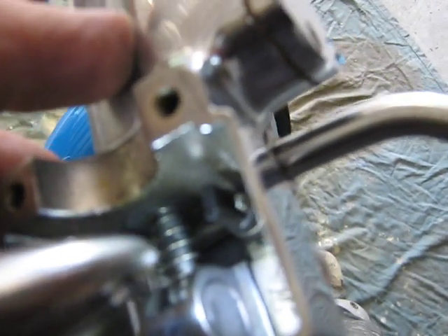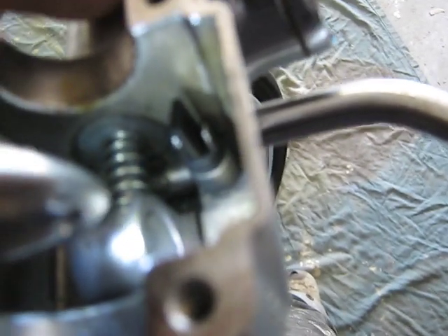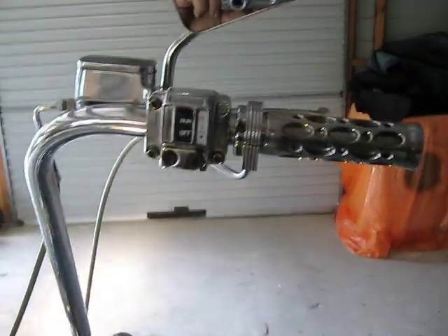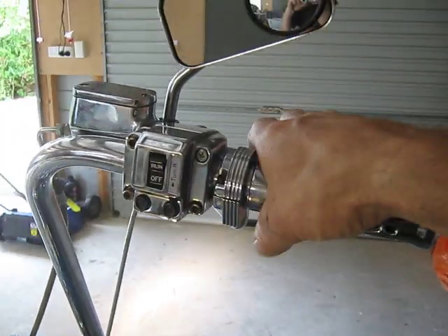This could actually fit — this is probably what's supposed to happen. I think it's supposed to fit on that because that's connected to the brake oil pressure. Okay, so there's the wires connected. I really hope this works — this is going to be a real quick fix if it works.